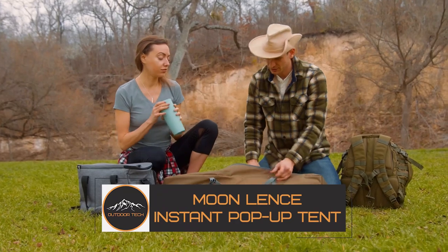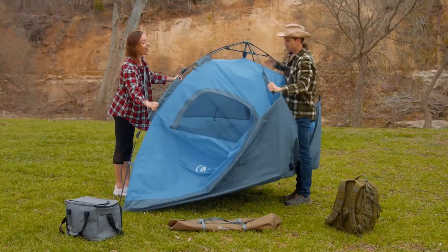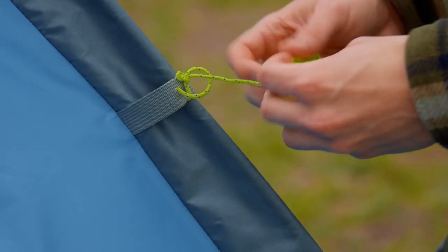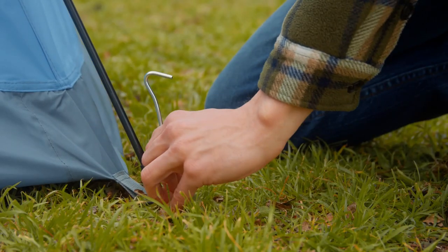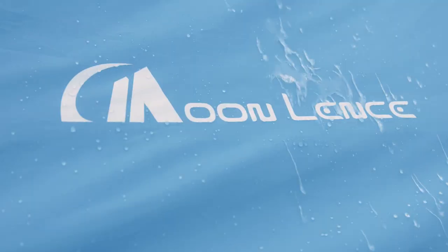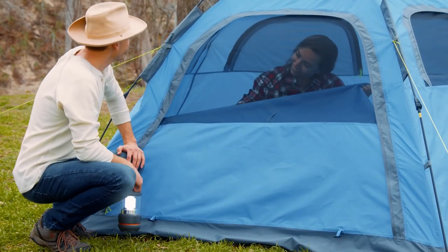The Moon Lens Instant Pop-Up Tent — here's a perfect tent for taking a family or group of friends on an adventure. It sleeps four to five adults comfortably with a spacious design and four large mesh windows providing strong ventilation. It is equipped with 10 lightweight alloy pegs and five guy ropes, meaning a more sturdy and secure night in the weather and under the stars.